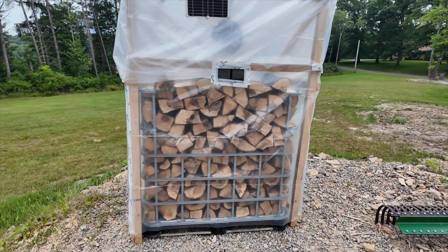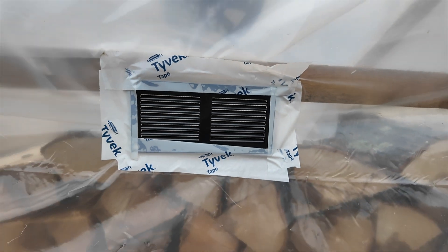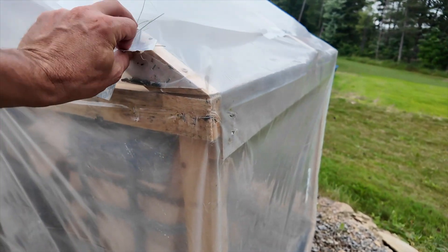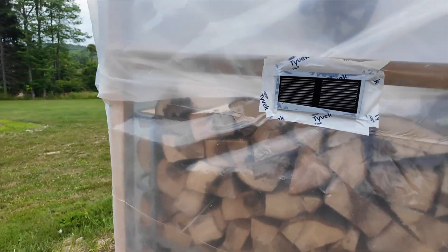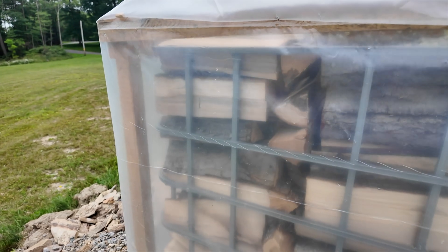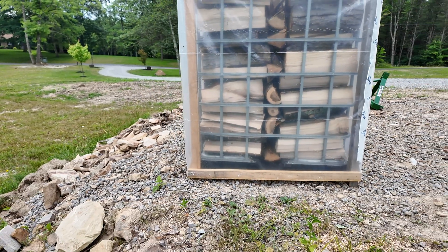The wind's picked up, which isn't a bad thing — looks like we're going to get some rain. Everything is all hooked up. If you look in there, that fan is blowing — and it's going faster than it looks on camera. I did add a little vent, and there are some small random holes around the kiln from staples that ripped through, but that's okay. I'm going to leave this for at least two weeks to see what happens. The wood was at 27 percent moisture, so we'll check it in a few days and I'll report back.